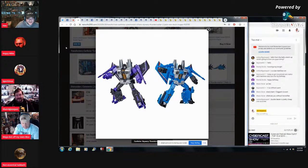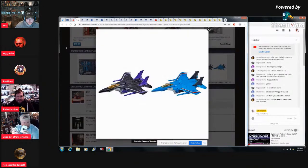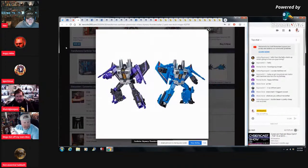Looking at our secret two-pack — I was looking for this today and couldn't find it. Is it out now? No. I hope this means the old deluxe Seekers are about to drop in price because I really want to get the classic Skywarp and Starscream from the Games of Deception set — now I can get them for like 10 bucks a piece, that'd be sweet.